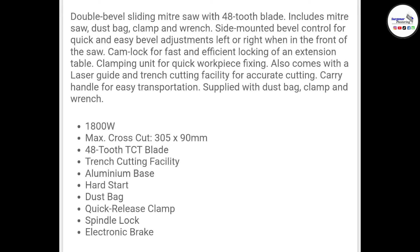It has an aluminium base, hard start, dust bag, quick release clamp, spindle lock, and electric brake. It's completely adjustable and you can cut on both sides, so you're not having to turn pieces of wood — you can cut both ways. It has a laser marker and a work plate, which is really handy.